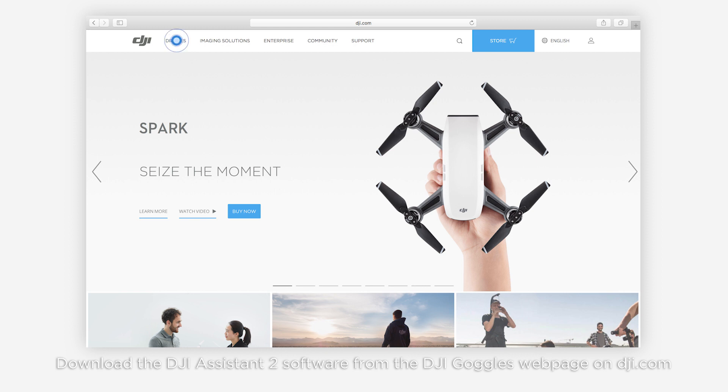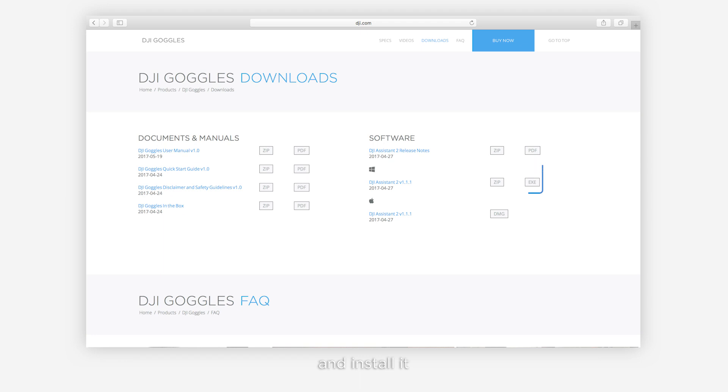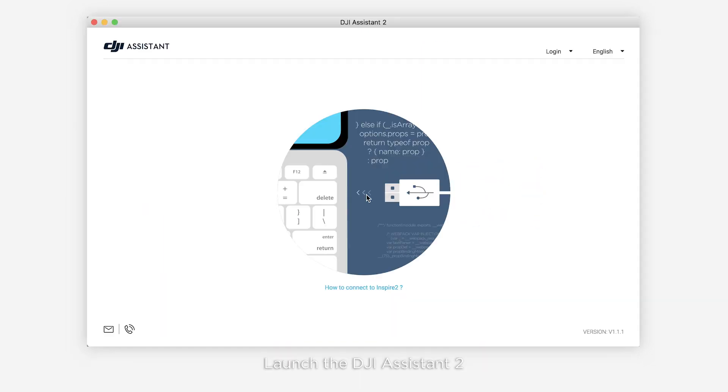Download the DJI Assistant 2 software from the DJI goggles web page on DJI.com and install it. Then launch DJI Assistant 2 and log in to your DJI account.